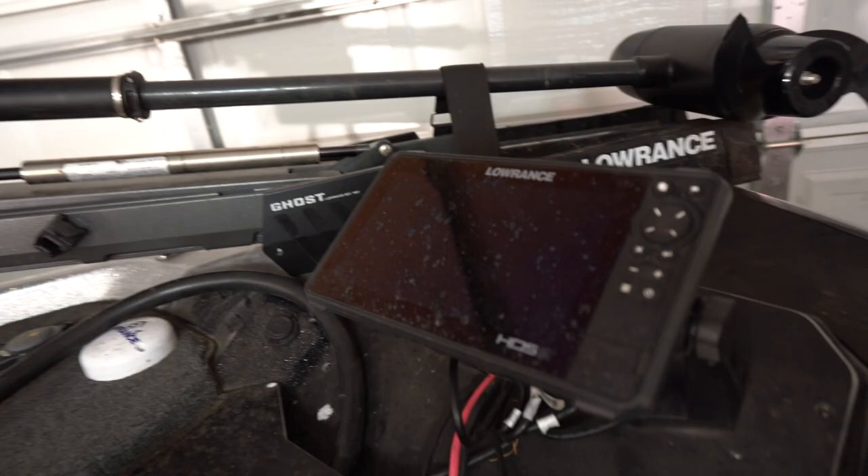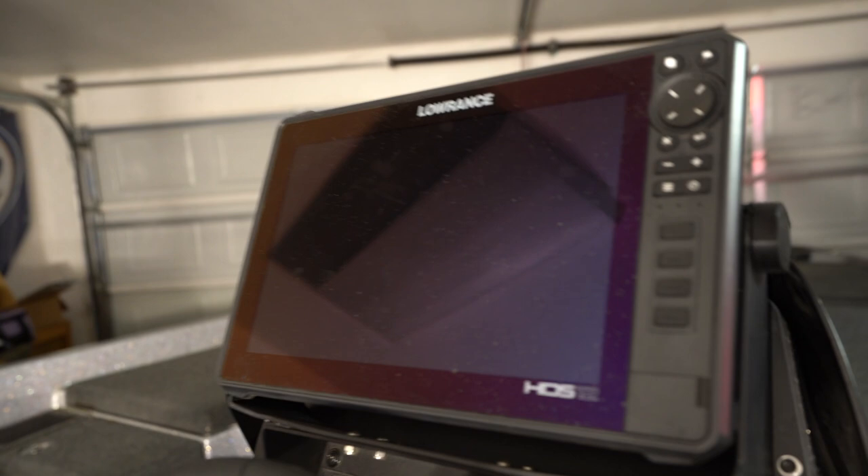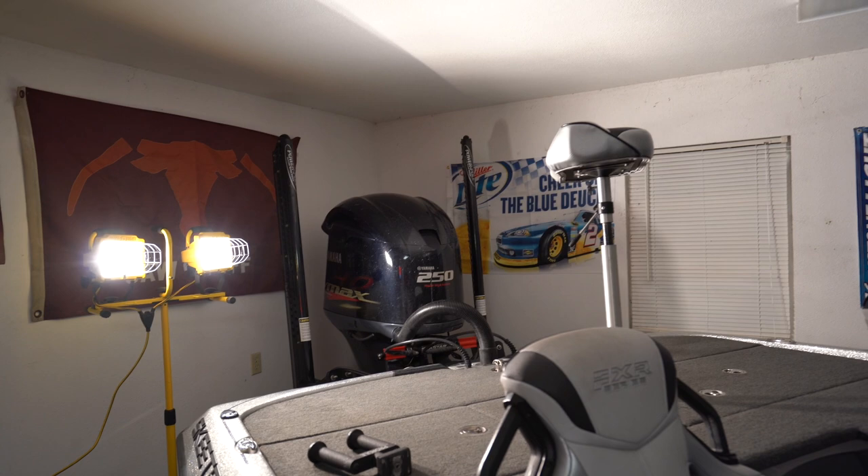I'm a Lowrance electronics guy. I know Hummingbirds are becoming more and more popular, but I have a nine-inch Lowrance HDS Live on the front of my boat, and a 12-inch Lowrance HDS Live right here on the console. I trust the ease of function, how easy I can mark waypoints, how familiar I am with the settings and how to dial in these graphs. I'm just much more comfortable with Lowrance.